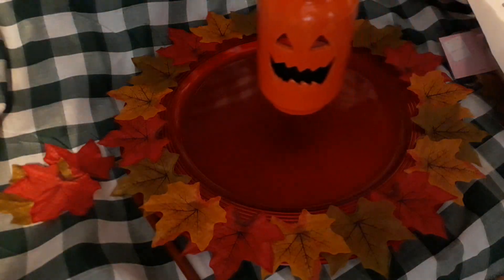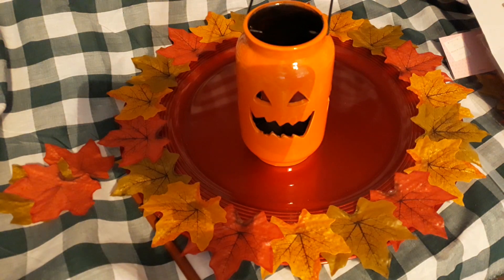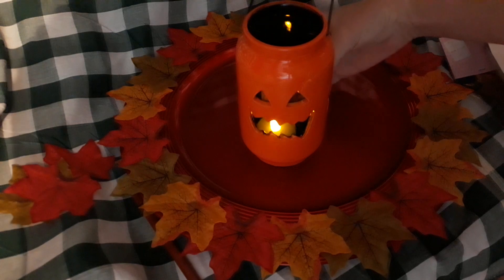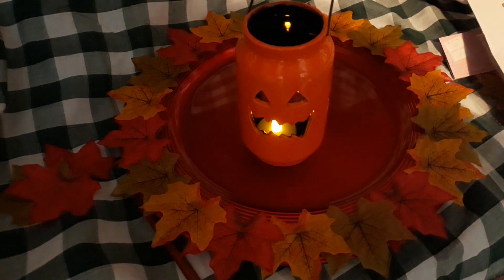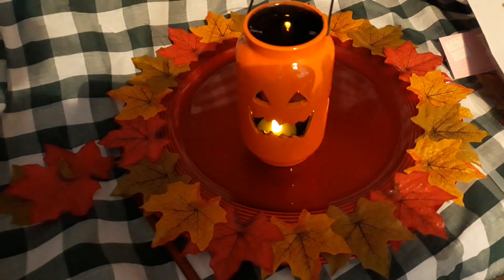I also got this pumpkin. Sorry for me standing over it and putting a shadow on the camera — there was no other way of doing that. If I put this candle here — you can see that candle inside — it looks kind of sweet as well.